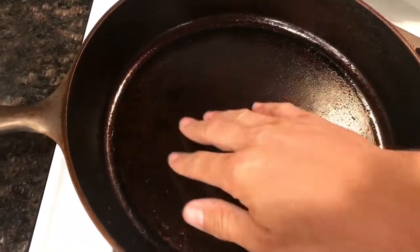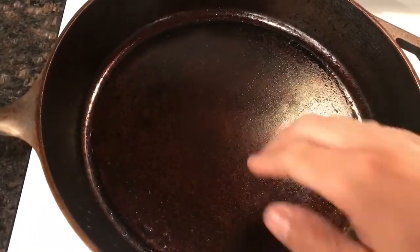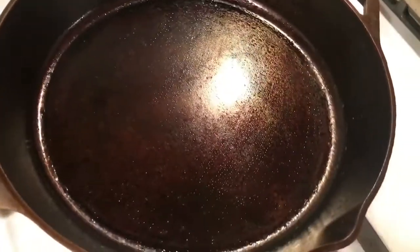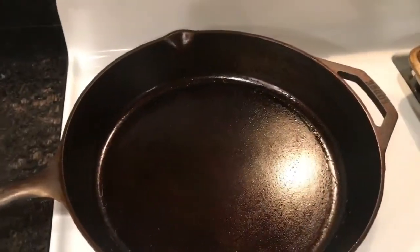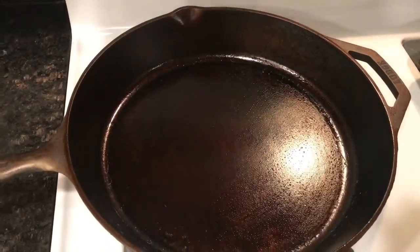It feels smooth. It looks like there are some bubbles on there, but I think that's just fat. We'll see how it goes — I'm going to use it tonight for the first time and let you know how it goes.